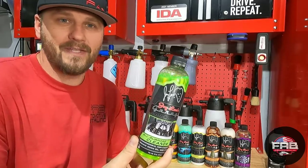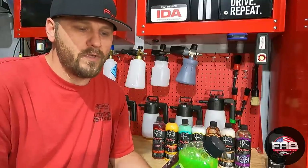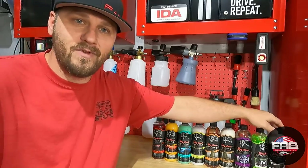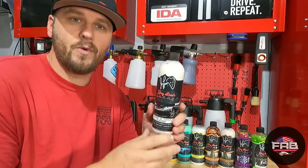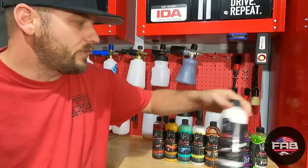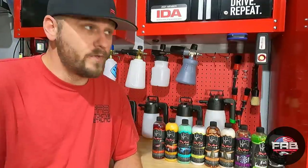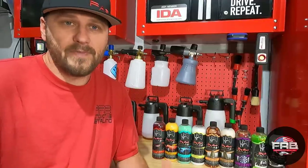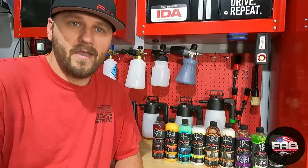We're gonna spray that on the wheels, agitate it, and rinse — because I believe in agitation when cleaning wheels. After that, we're going to use the all-purpose cleaner on tires. It doesn't specifically say rubber, but it is an all-purpose cleaner so we'll test it out. The back says it's good for engine bays, wheel wells, wheels, plastic trim, and tough interior stains. Then we'll finish with the tire and trim care, which is a water-based dressing for tires and plastic trim.